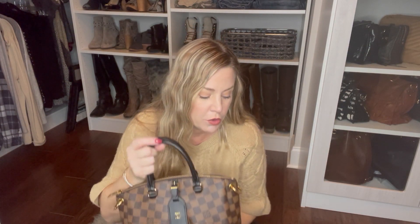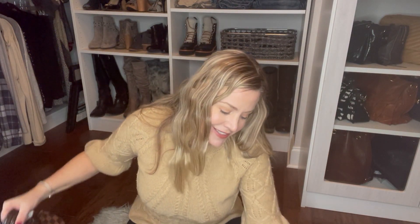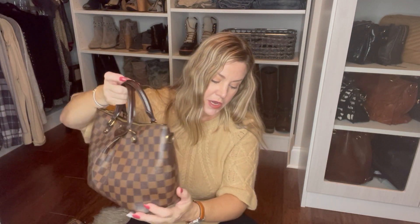First I'll give you the measurements of each bag and then we can do a comparison side-by-side and see what fits in it. So the Odeon is 10.6 by 8.7 by 3.5 inches, and then we've got the Speedy at 9.8 by 7.5 by 5.9 inches. Then we've got the beautiful Sienna PM and this one is 11.8 — because it flares out — by 8.3 by 4.7 inches.